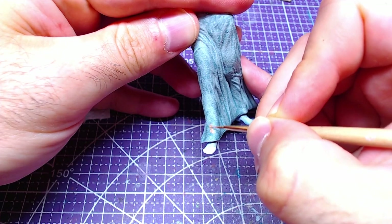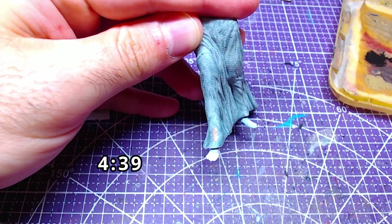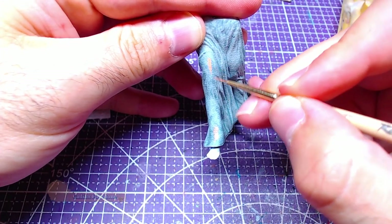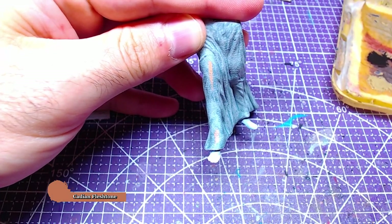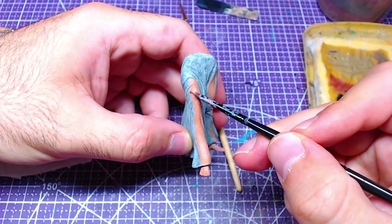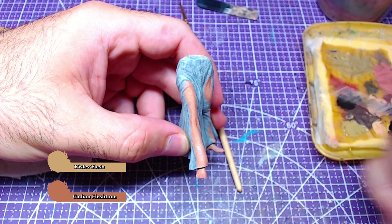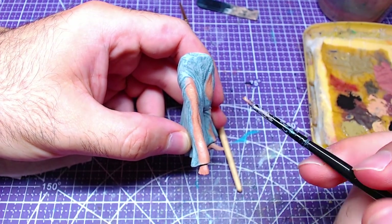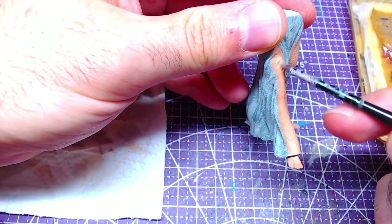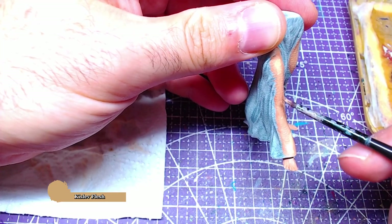Change focus to the lower body. The next few steps are optional — if you don't want to do visible skin under the dress, go to the timestamp where the dress highlights are done. For the rest of you, get some Cadian Fleshtone and paint over the dress as if the legs were visible, and also paint the feet. Making a one-to-one mix of Cadian Fleshtone and Kislev Flesh, we will highlight the thighs and shins as well as the feet — do the highlights as if the skin was exposed. Afterwards, take pure Kislev Flesh and add details to the skin on the legs and feet.